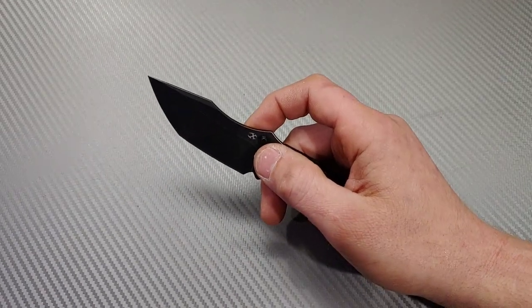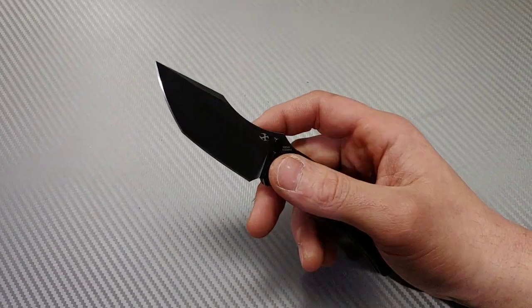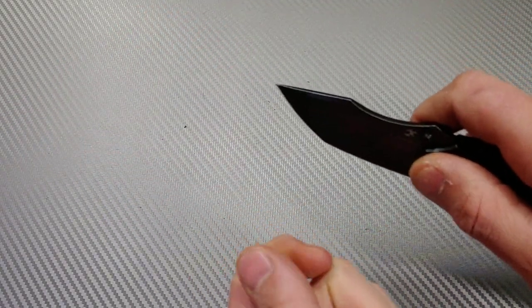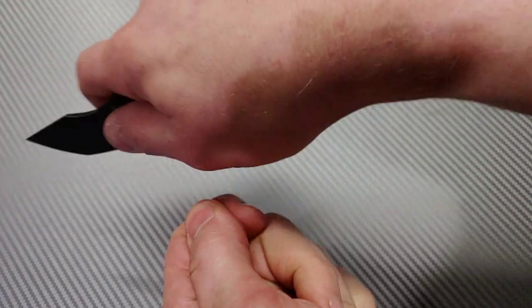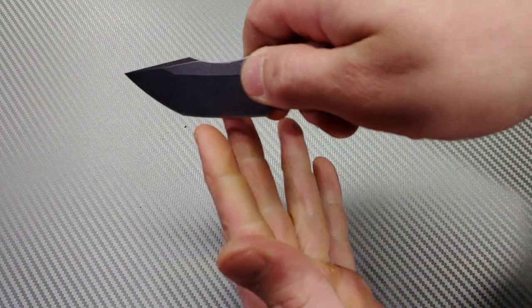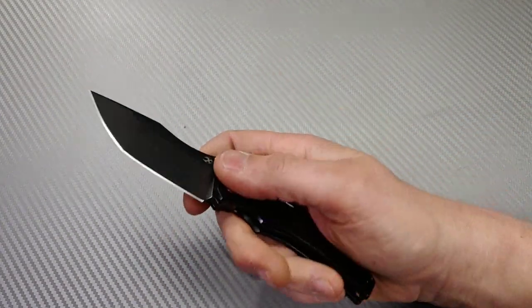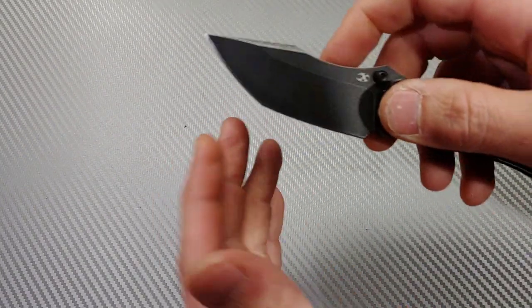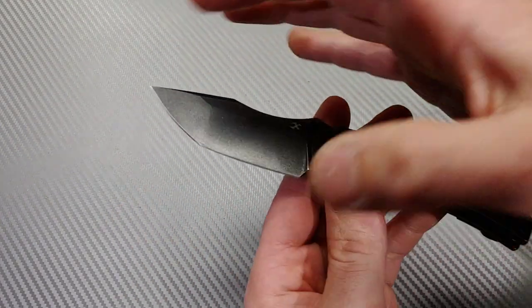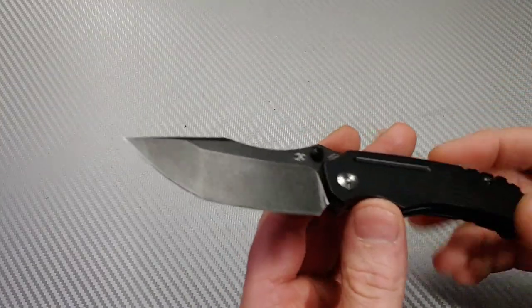Regardless of whether it was S-cuts, half-moons, circles, or regular draw cuts, it worked really well. The only issue I found — and I didn't get it recorded — was that when doing draw cuts while holding onto cardboard and pulling toward me, the blade would sometimes slip out partway through. That's more or less a tanto issue: not having a very long belly means the blade can slip out if it's not all the way in the material. Just make sure the blade stays fully in while cutting.